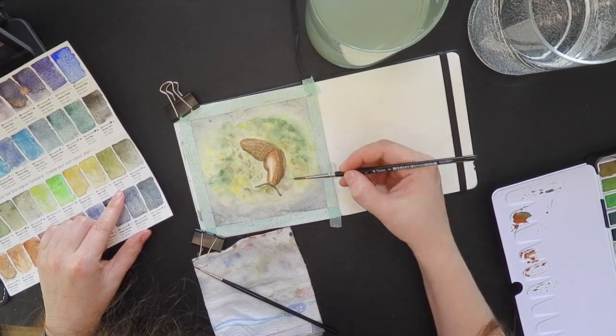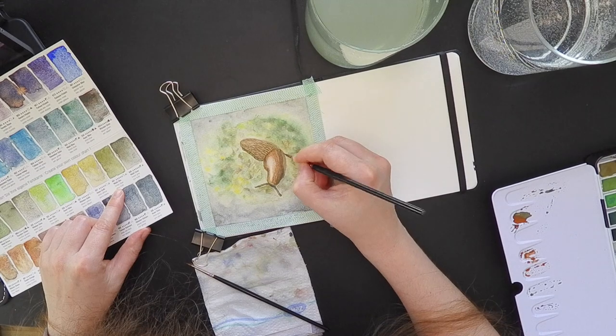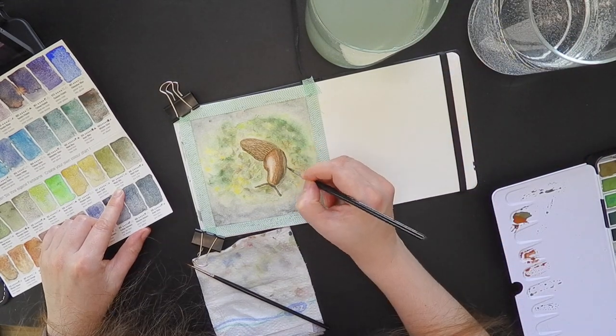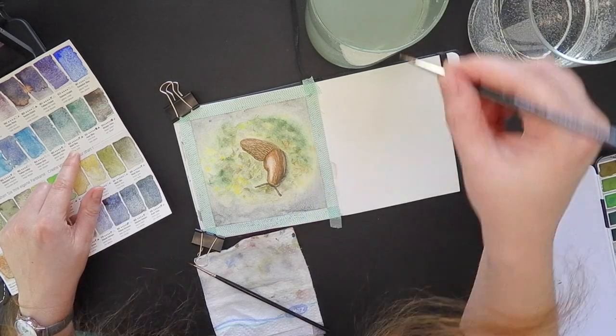I decided to add more details to the surrounding. I should have stopped, but I wanted to and started to make a mess. So more shadows, more details, more water — messy, messy, messy.